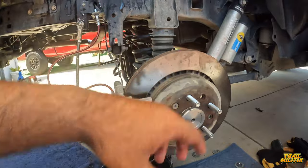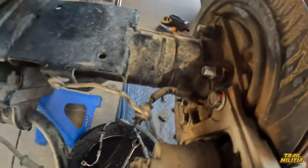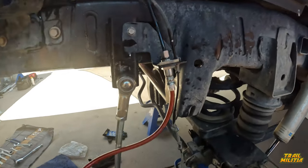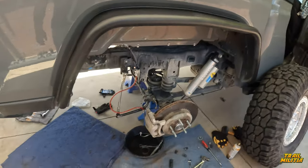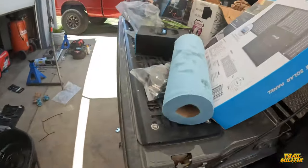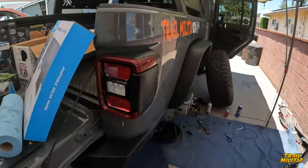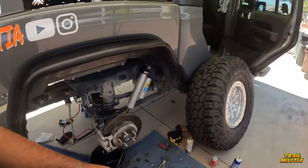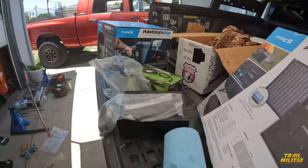We moved on to the second side and wrapped it up — same process: eight bolts in the back, remove the caliper, put in the shaft. It was all messy but we cleaned it up. We're going to power wash the back a bit to check for any other leaking. We replaced the lines with the Metal Cloak ones and we're going to pressurize the brake system, then put the big wheels back on. Next up is relocating the reservoirs.